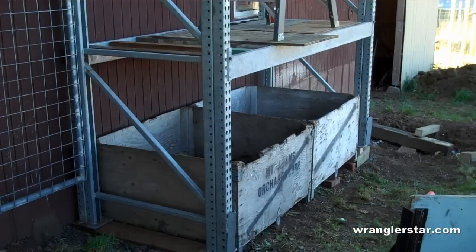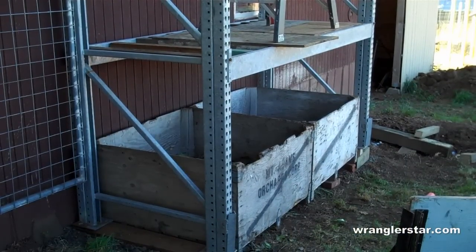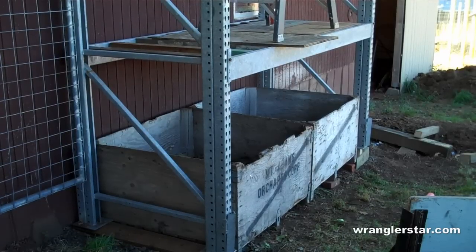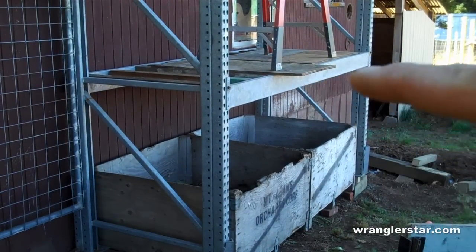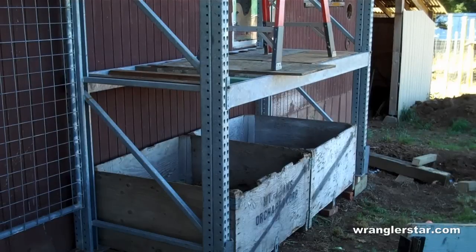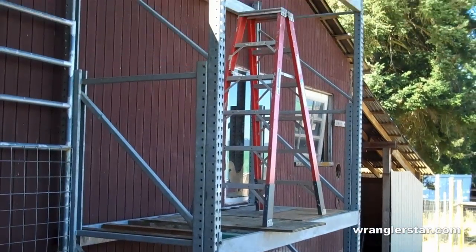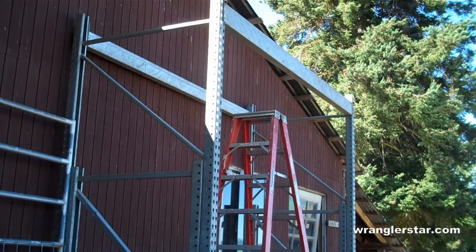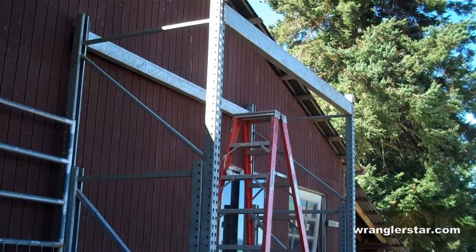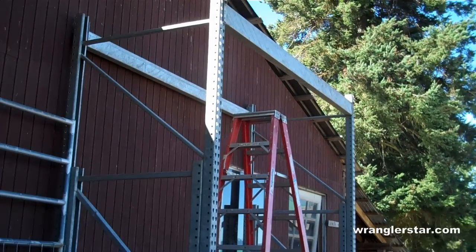I finally got the framework together — man, that stuff is heavy and hard to work with. This is sitting right over top of Mrs. Rangustar's composting boxes, so I'll remove that cross brace right there so it doesn't hinder her work. I'll leave the one in the back just for support. I've got the two sections at the top. Now what I'm going to do is fill that whole top with two-by-fours laid on end so it'll be really strong, and then we'll throw that tank up there.